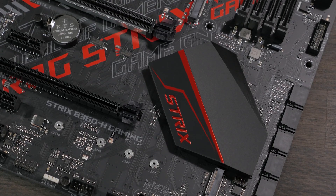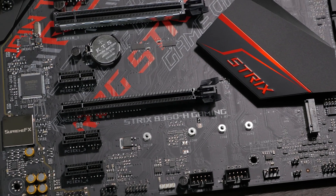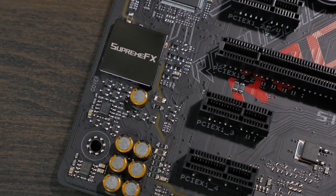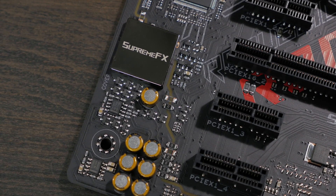It also features dual M.2 sockets that are Intel Optane ready. Audio is powered by SupremeFX's S1220 8-channel HD audio codec, which combines with the Sonic Studio 3 and Sonic Radar 3 software suites to deliver richer, warmer, and more precise in-game sound.